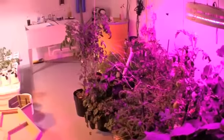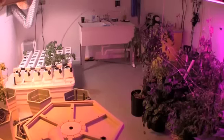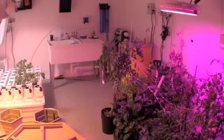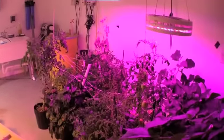No major changes in this grow room other than the fact that we did some major system cleanups getting ready for a new grow. Thanks for visiting. Hope to see you next time on Practicing Hydroponics.